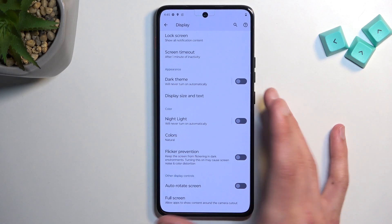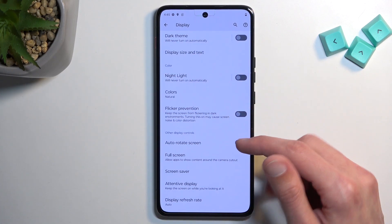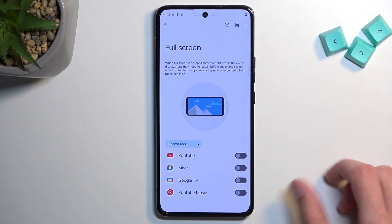Moving on to the next option, also under Display — it's going to be Full Screen Apps, or just Full Screen as it's called here.